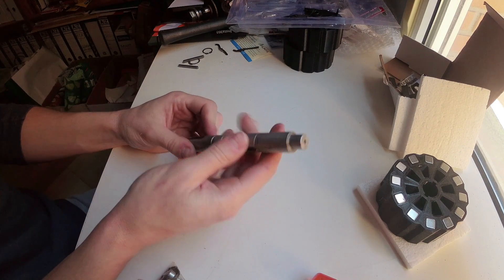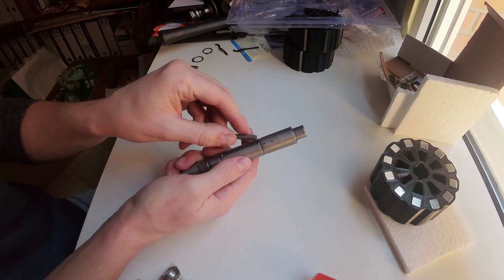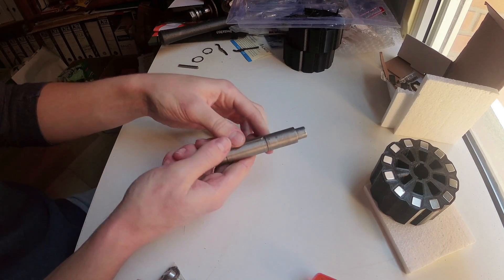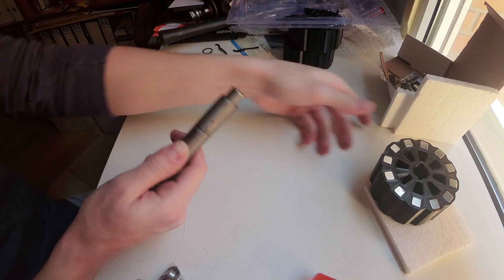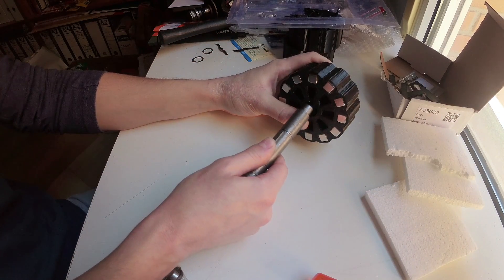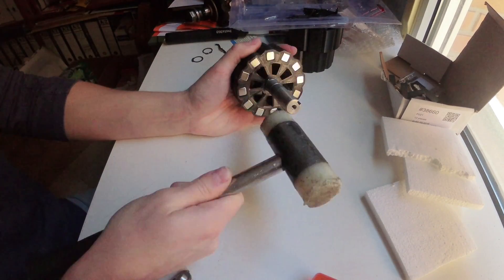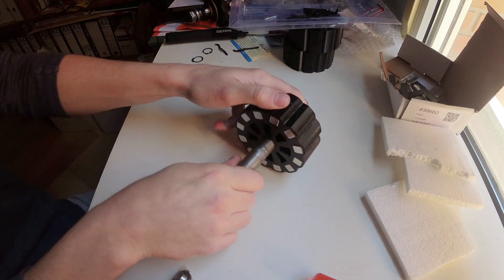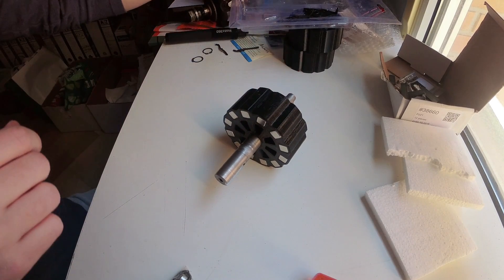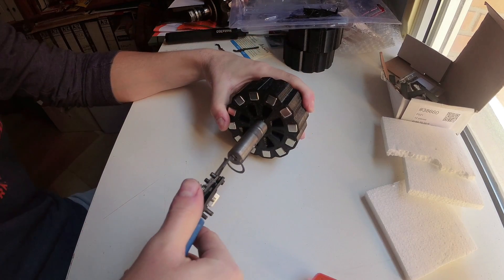This will be the axle. So now, first put the two keys in.